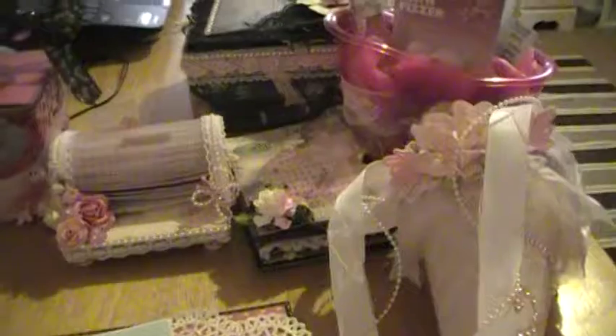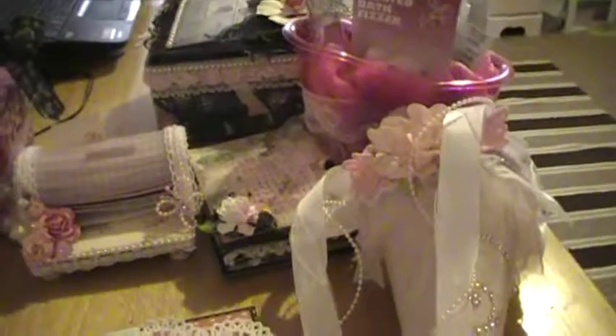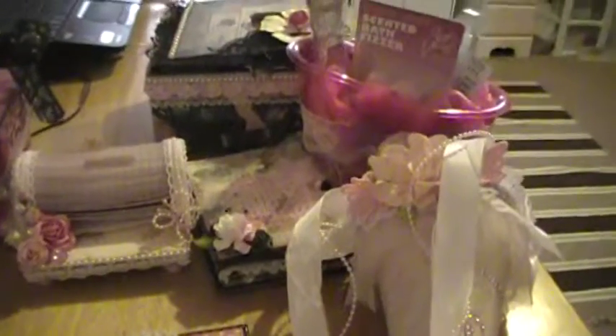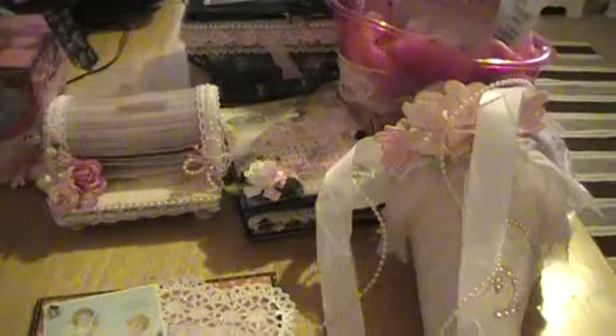I belong to a group called Free Spirited Sister Society. It's a group where all of us swap cigar boxes every month. We do a cigar box, an altered item like for a challenge, and then we do a 6x6 page. At the end of it we'll have a book of everyone that's made us a 6x6 page.